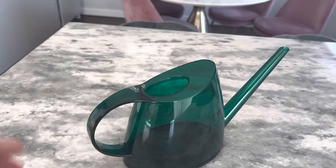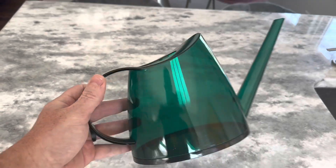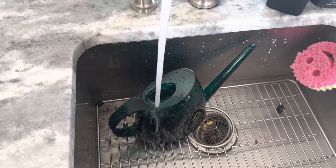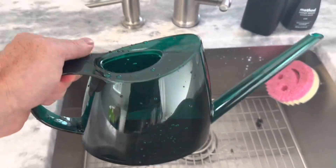In this riveting review, we are taking a look at the WhaleLife Indoor Watering Can. First off, let me just say this watering can is a real gem. I mean, who knew watering your plants could be such a stylish affair? With its modern translucent green design, this watering can is sure to be the talk of the town. Your plants won't be able to get enough of it.